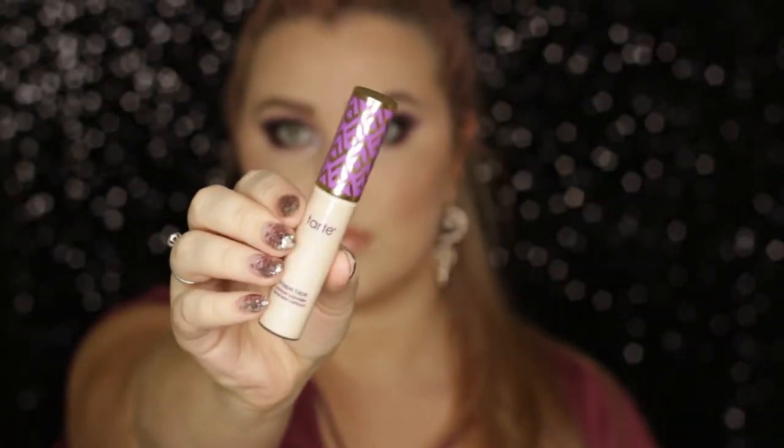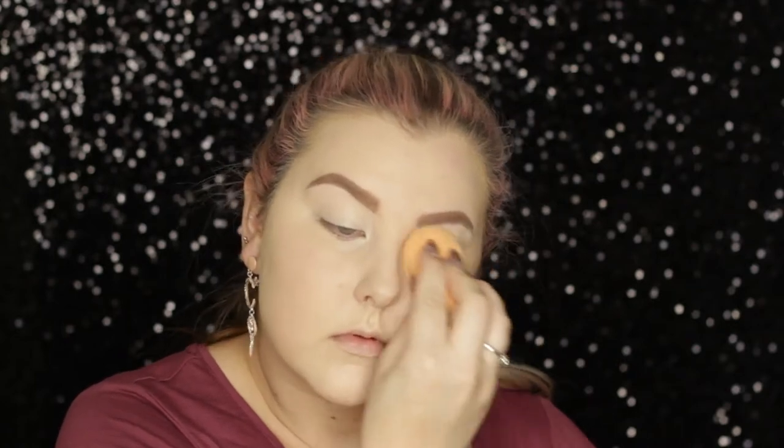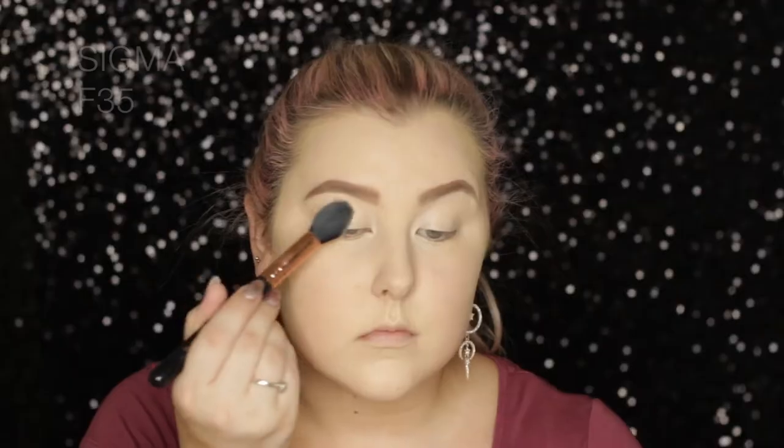To prime the eyelids I'm using my Tarte Shape Tape — you guys know I've been doing this for a while, I just find it to be such a good eye primer. I'm just blending it out using the Real Techniques sponge and then setting my eyelids using my MAC MSF Natural in Light Plus.